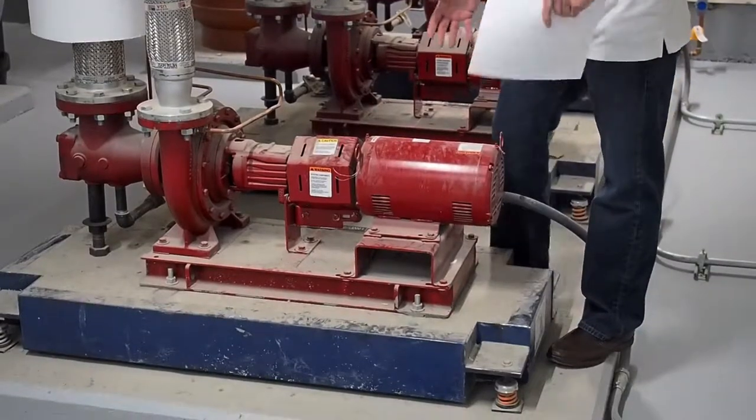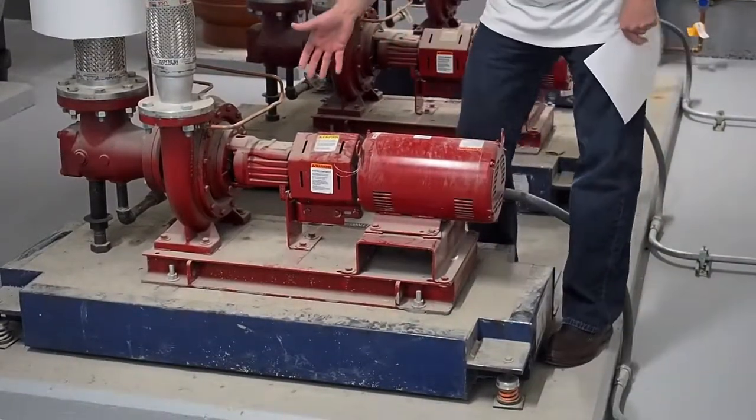The basic instruction is we've got an electric motor mounted on a frame with a bearing assembly and the pump end.